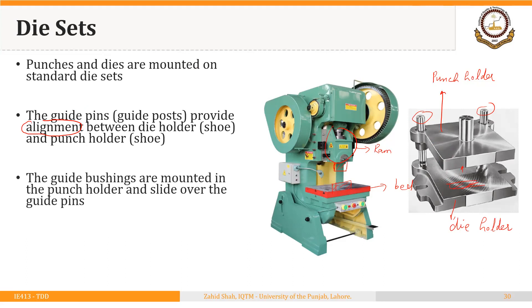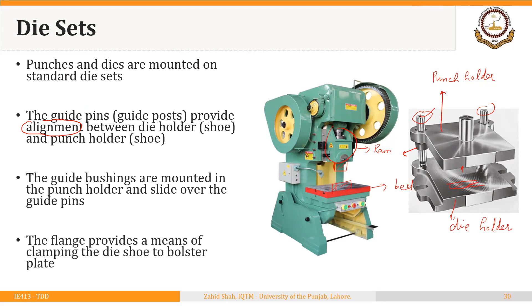The guide bushings are mounted in the punch holder and slide over the guide pins. This is the guide bushing and this is the guide pin. The flange provides a means of clamping the die shoe or the die holder to the bolster plate or to the bed of the press. This assembly as a whole will be attached here, so this part of the punch holder will attach to the ram and this die holder will be attached to the bed.